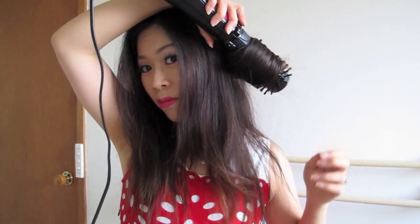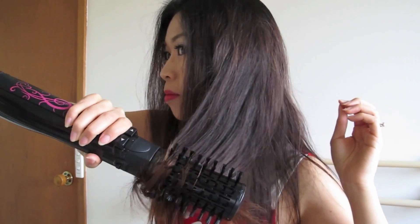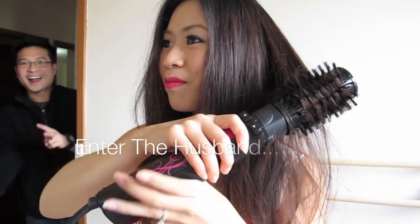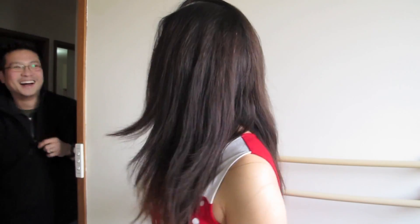It depends how thick your hair is. My hair is quite thick, so it took me a good 15 minutes to do all my hair. Oh dear, guess who had to ruin my video. Don't worry, I'll punish them later. Men — can't live without them.